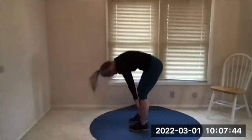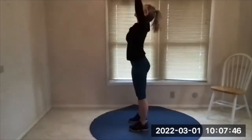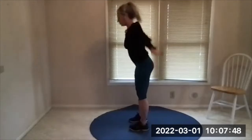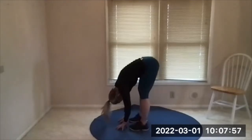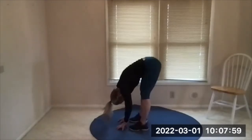Do it one more time, roll up. Big reach, forward bend — this time sink into the forward bend, stay here. Rest your hands on your legs if you need the help, try to straighten your knees a bit more. Let your torso hang heavy, take three deep breaths.